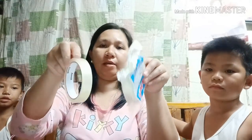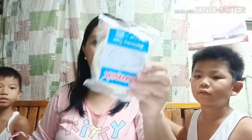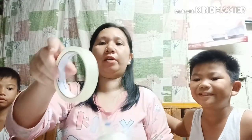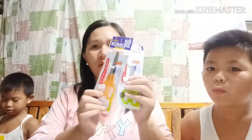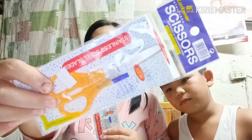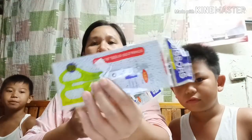Next natin — scotch tape. Ang halaga nito ay 25 pesos isa. Tapos, itong gunting — ang halaga niya ay 25 pesos din.